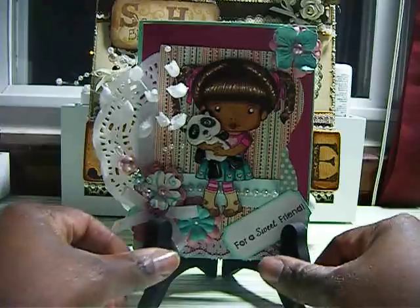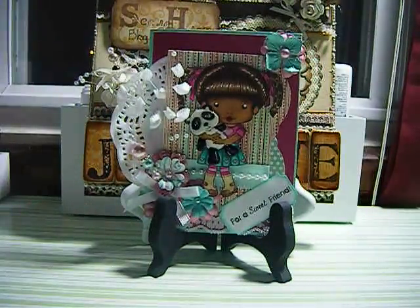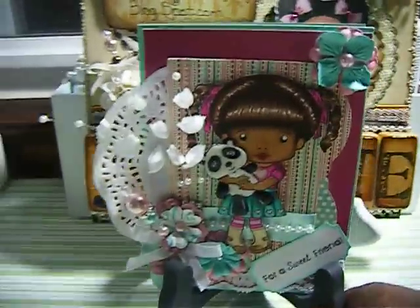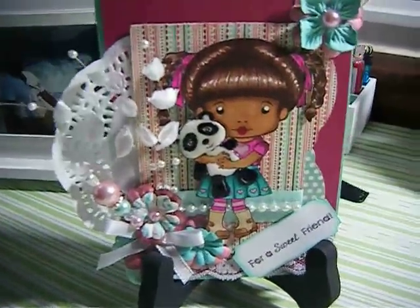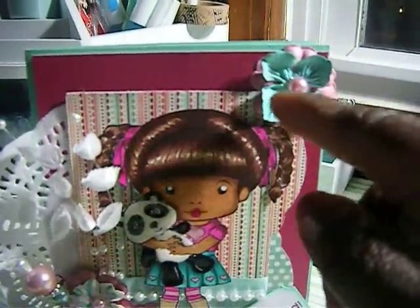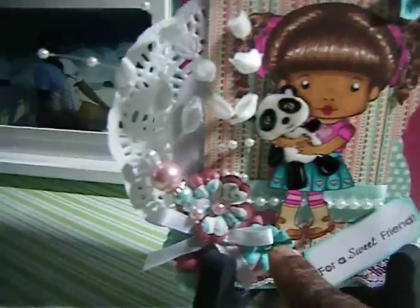And this is the card. I used my La La Land Marcy stamp. I colored her in with my Copics. I added the flowers — all the flowers have flat back pearls in them, here and here.